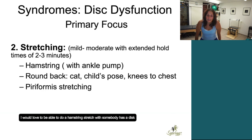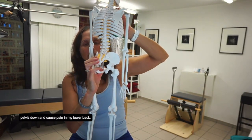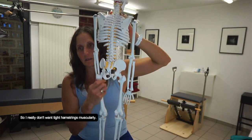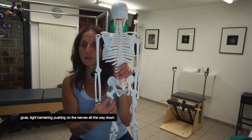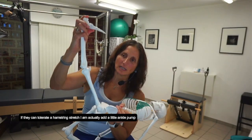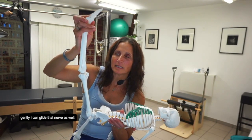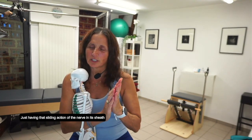I would love to be able to do a hamstring stretch if somebody has a disc issue. Why? If the hamstring is tight, it can pull my pelvis down and cause pain in my lower back. So I really don't want tight hamstrings muscularly, but I also don't want tight glutes or tight hamstrings pushing on the nerves all the way down. If they can tolerate a hamstring stretch, I'm going to add a little ankle pump gently — I can glide that nerve as well. Just having that sliding action of the nerve in its sheath can also help relieve symptoms.